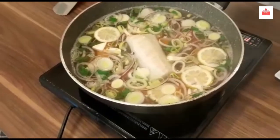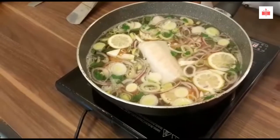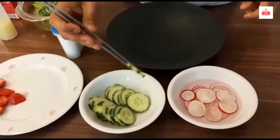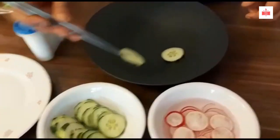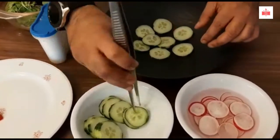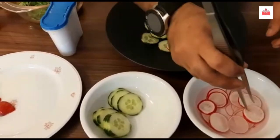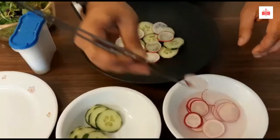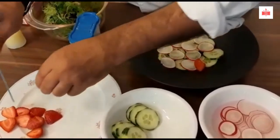This type of fish will take around five to six minutes. After six minutes, when it's done and ready, I'll show you. Now I'll start plating the salad — a simple salad. I have some sliced cucumber, and also some radish for a nice color.